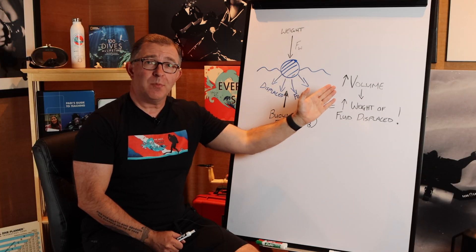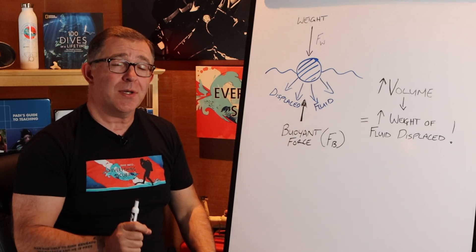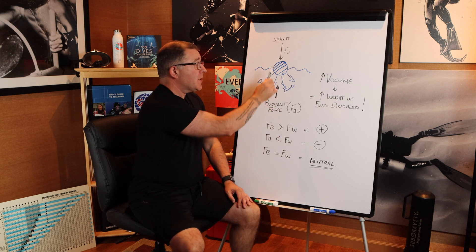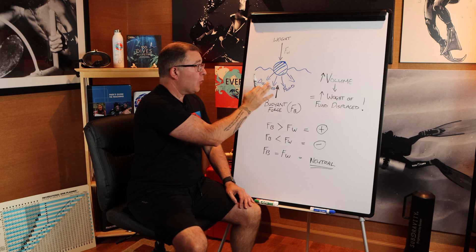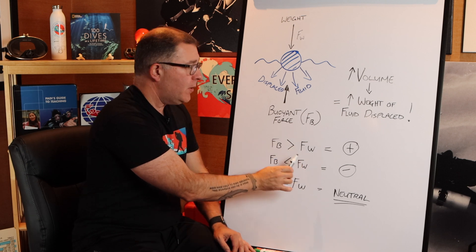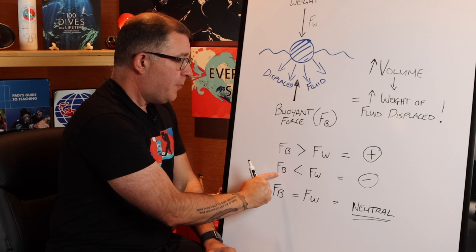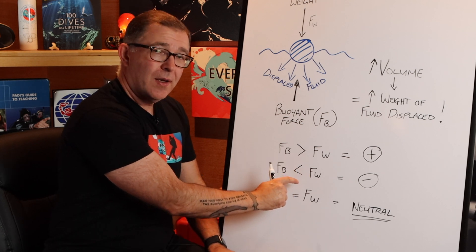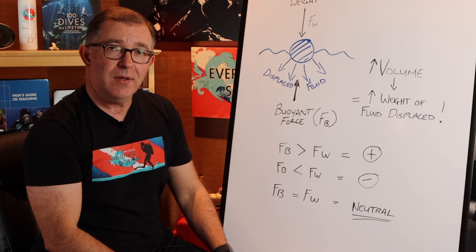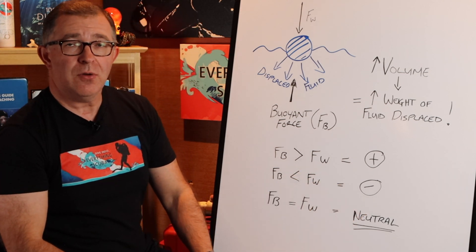The volume of that water being displaced outweighs the weight of the object. As scuba divers, we can alter our volume underwater to change our buoyancy. If the upward buoyant force Fb is greater than the downward force Fw, that's a positive number — that object is going to float. If Fb is less than Fw, that becomes a negative number and the object is negatively buoyant and will sink. If the upward buoyant force equals the downward force from the weight of the object, that is what we consider neutral buoyancy.